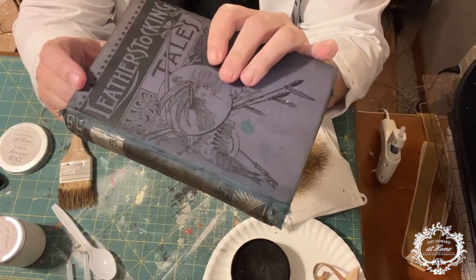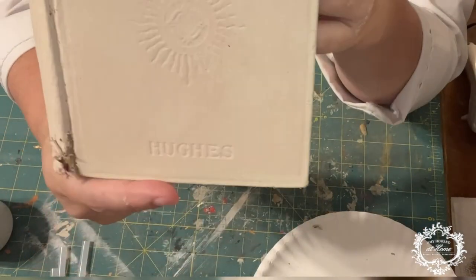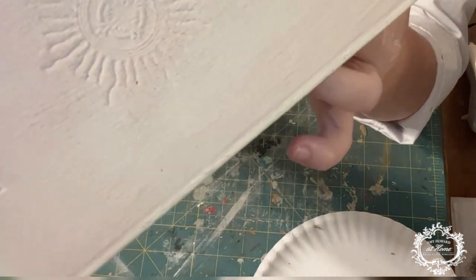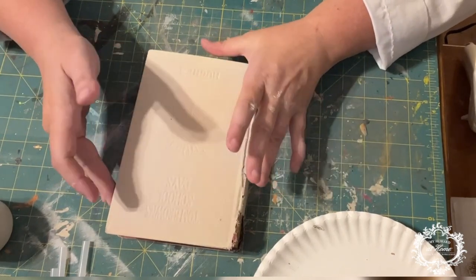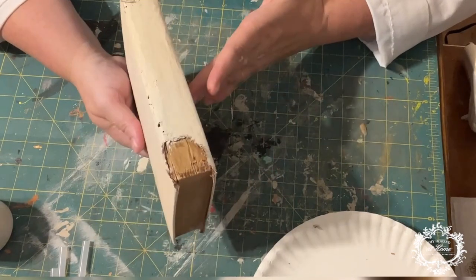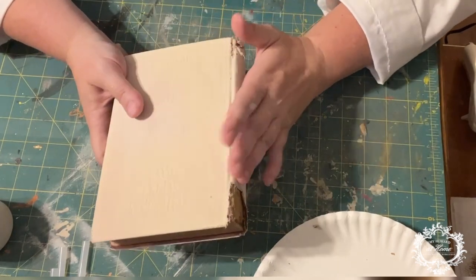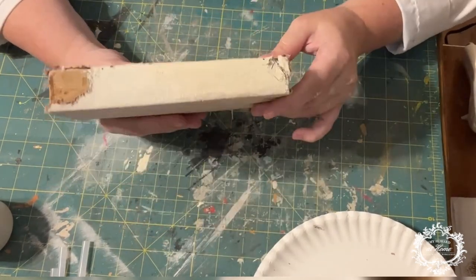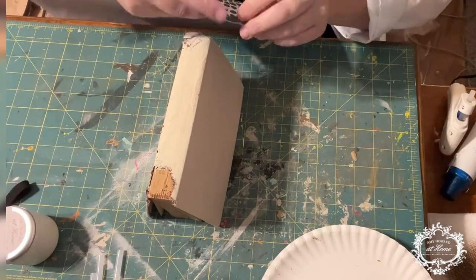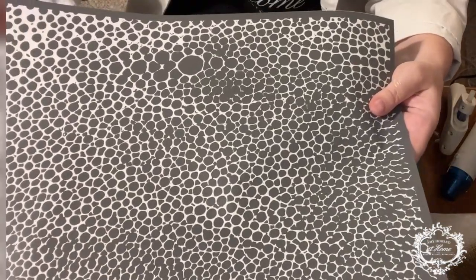Now we're going to do that to our white — or ecru — books. You can see that on the material the paint has caused some little fissuring and cracks; I really like that as it gives character. We're going to add a stencil to this book with some color, add some embellishment, and then use light and dark wax like we did with the blue. The stencil we're going to use is called the Shagreen — S-H-A-G-R-E-E-N — stencil. Look at it — isn't that beautiful?